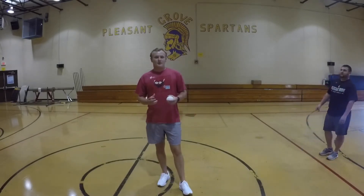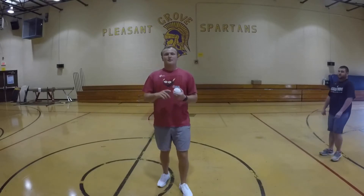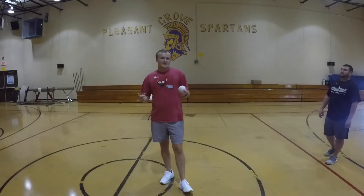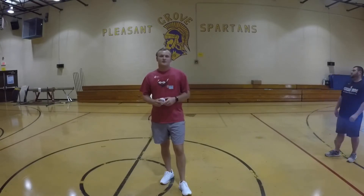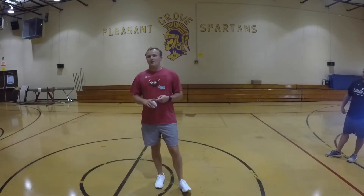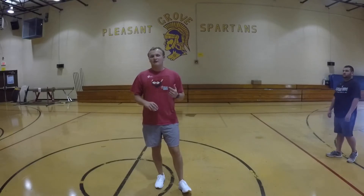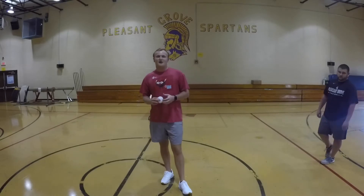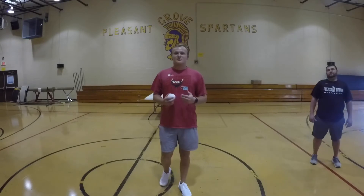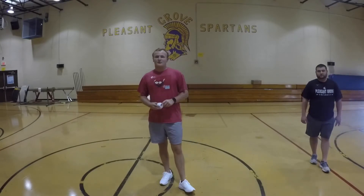Hey guys, just like yesterday we went over overhand throwing, and we're going to continue that today. Equipment-wise, we need a paper ball. If you want, you can use a balled-up sock, or if you have something like a tennis ball, you can use that as well. But make sure that if you are using something other than a paper ball or balled-up sock, it's not going to hurt any furniture, the wall, or the floor. And when we're done, clean up and make it easier on mom and dad.